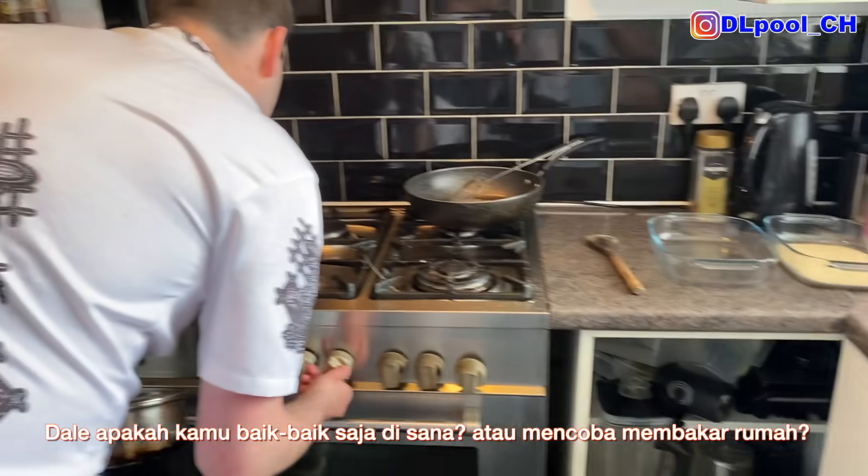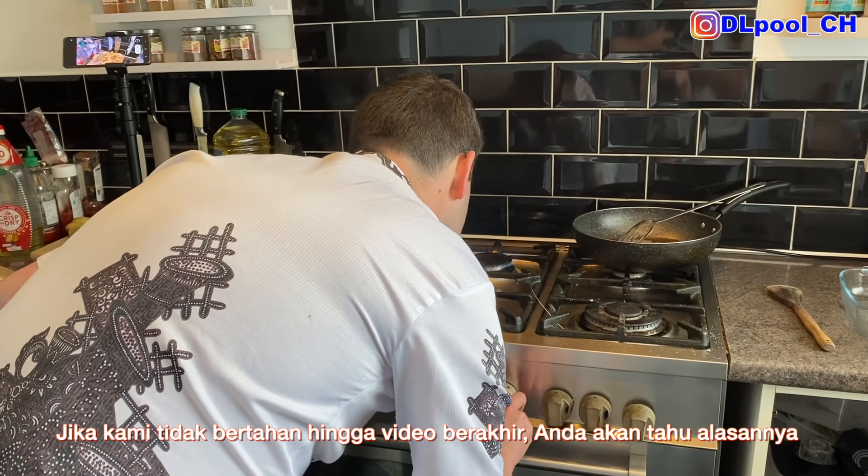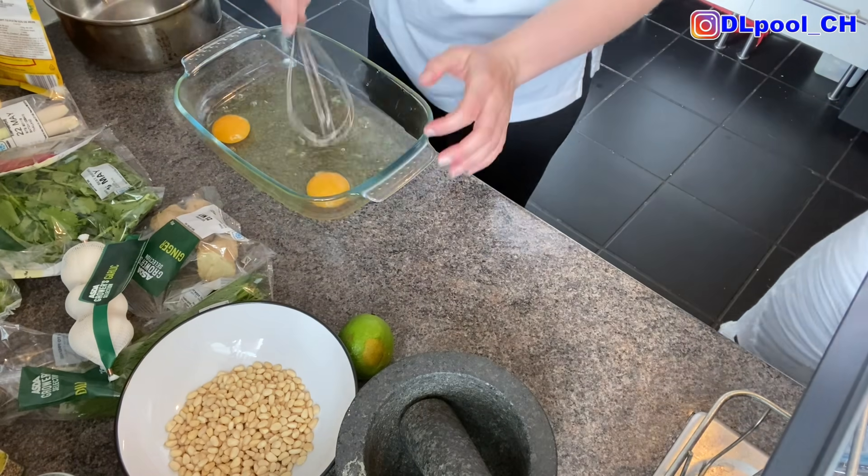Dale, you okay? You're trying to burn the house down by the look of things! If we're not gonna survive till the end of this video, you'll know why that was the reason.